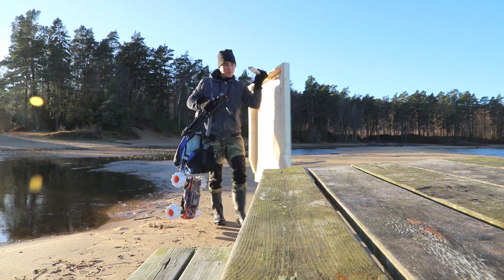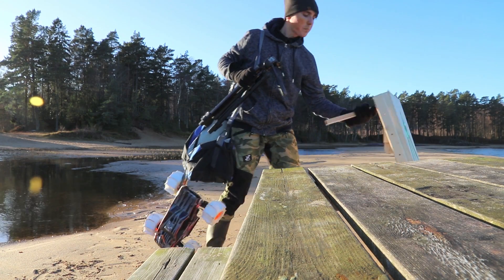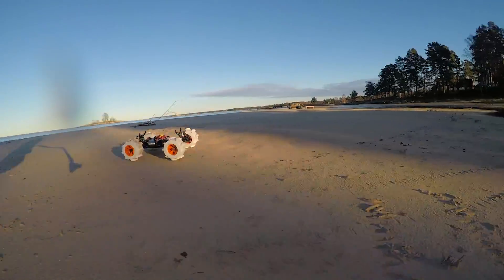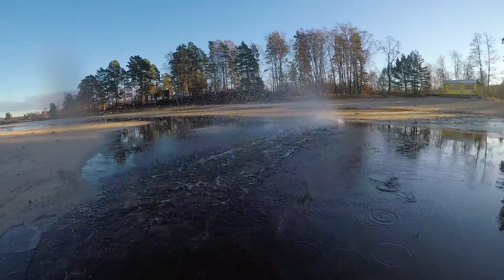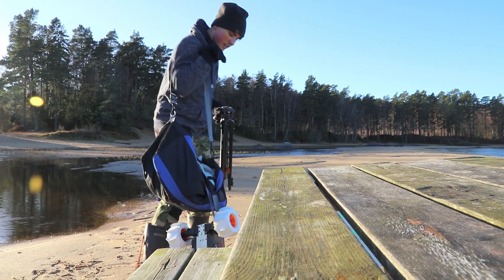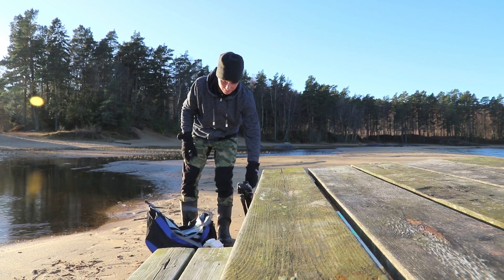Here we are — absolutely the best place for hydroplaning a car. Just look at the transition between water and sand, it's unbelievable. And the water is completely flat — it is absolutely perfect.